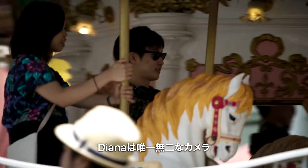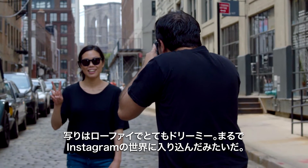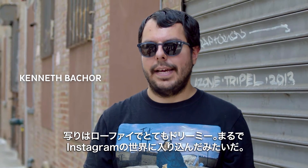The Diana style is unmistakable. The photos are lo-fi and dreamy. It's kind of like Instagram come to life.